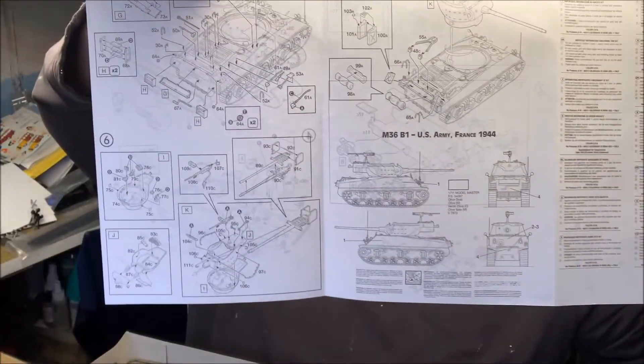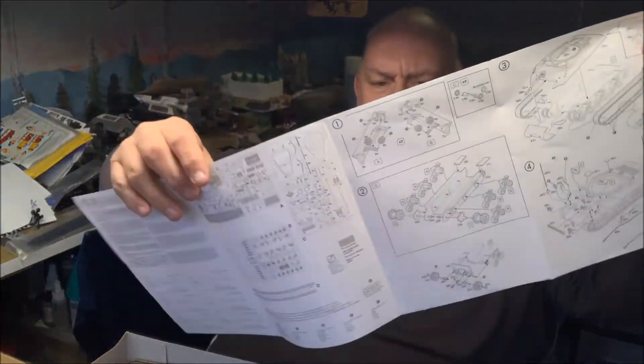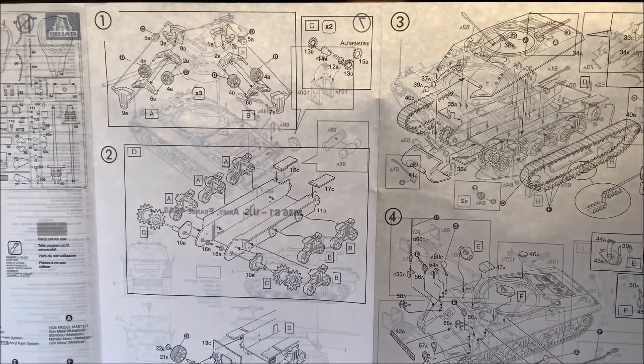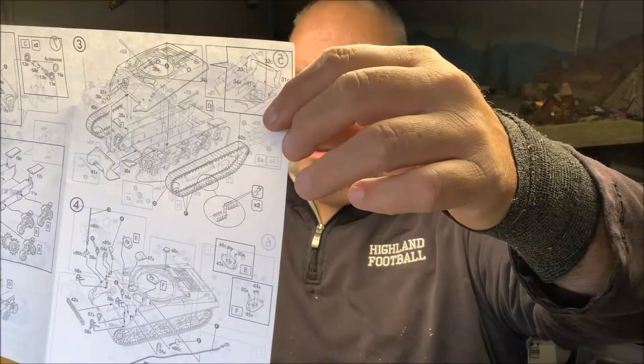The instructions are actually pretty simple to follow, even though they look kind of sparse. I have built this kit before. I'm gonna tell you, a lot of people dog this kit — you know, it's an Italian kit, it's got this and it's got that. You know what? I've built it before.